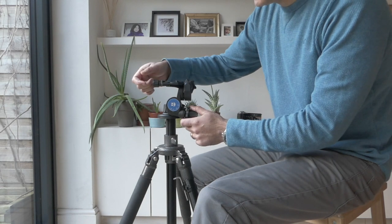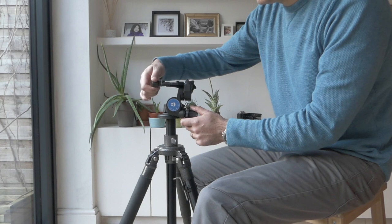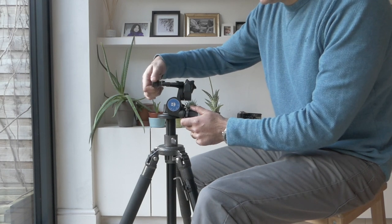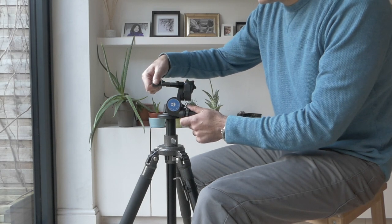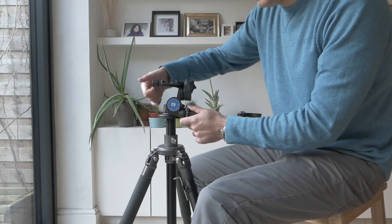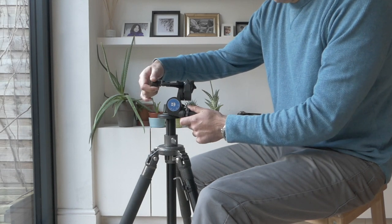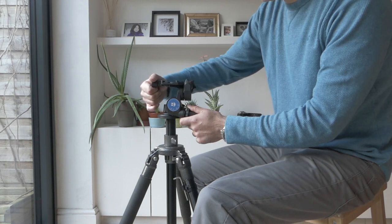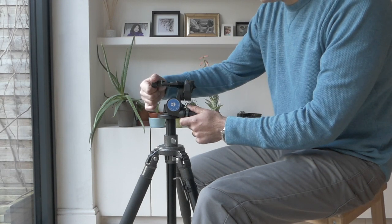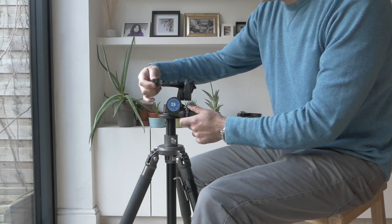Another positive thing to note is that the Arca knob is a two-stage knob, so you can loosen it to adjust the base, and then if you want to remove your camera you'll have to additionally pull it out and turn it further. The knob is stopped, so there's no risk of completely unscrewing the mechanism.